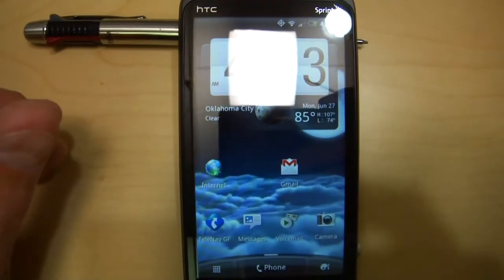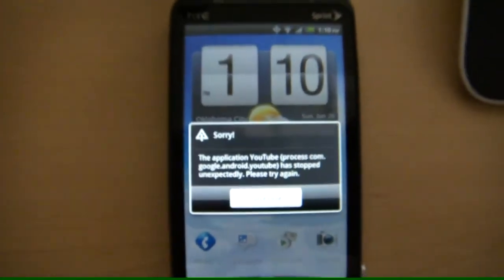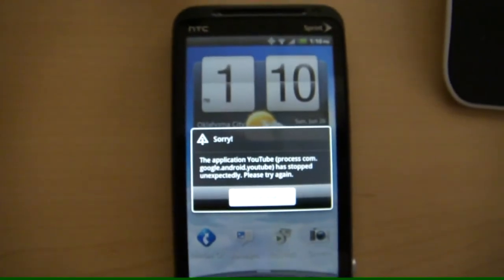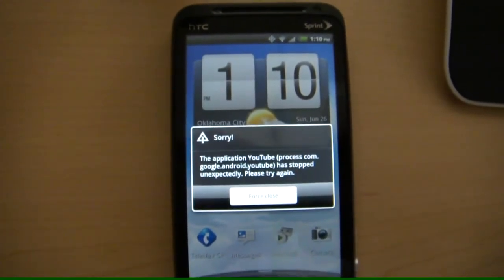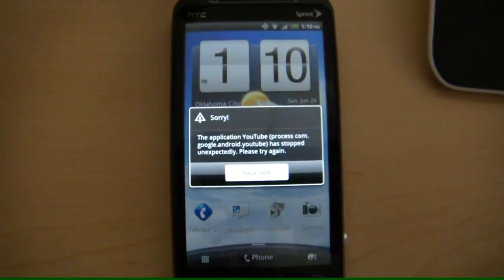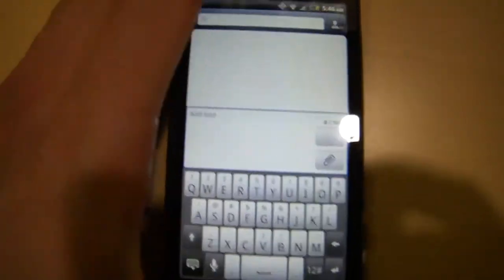Another software bug with YouTube: during searches or playing videos at random, it would just shut down. This isn't the same issue I had with the original EVO where hitting Back or Home would force the home screen to relaunch — this is a different software bug specific to the YouTube application crashing.